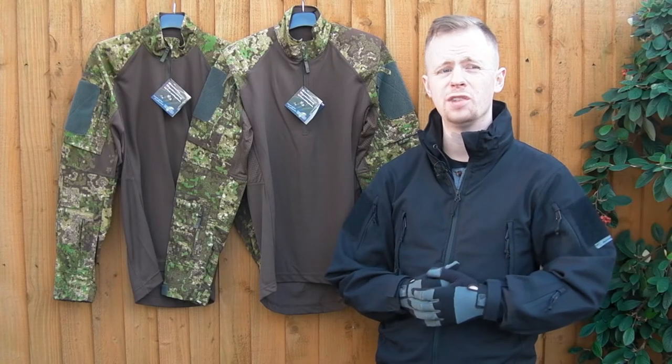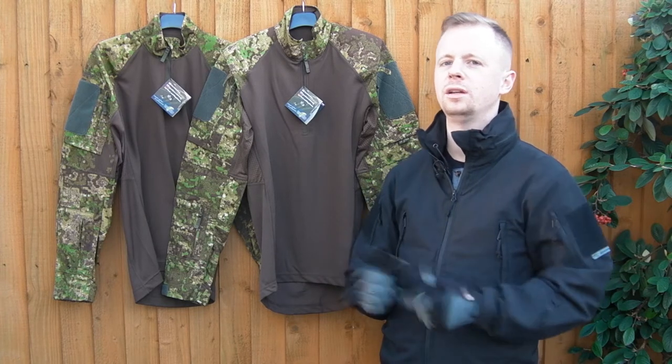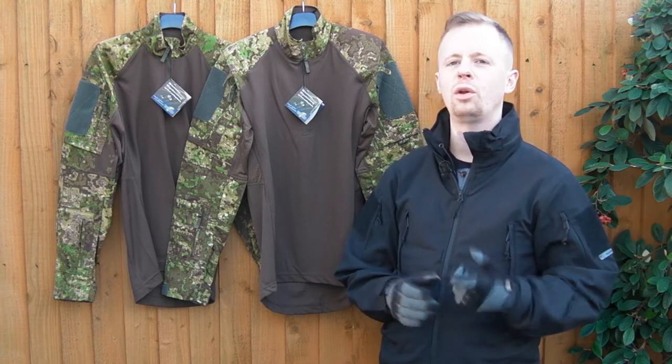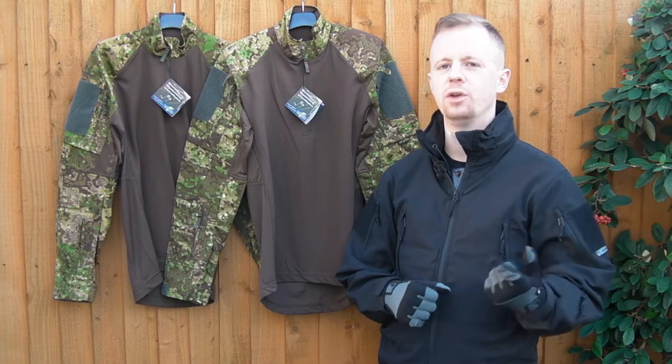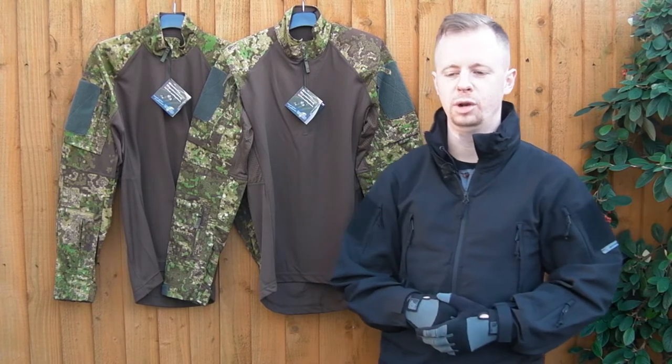UF Pro, a brand out of Slovenia, are a clothing company that don't get a lot of exposure considering the designs they do and the quality of what they put out.